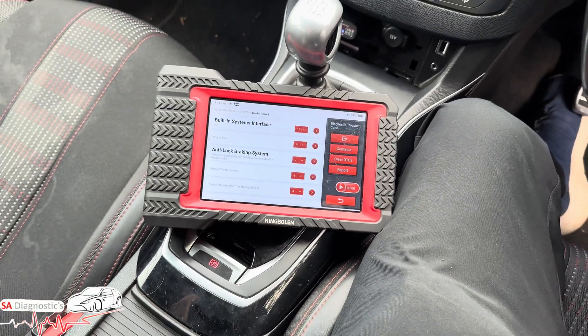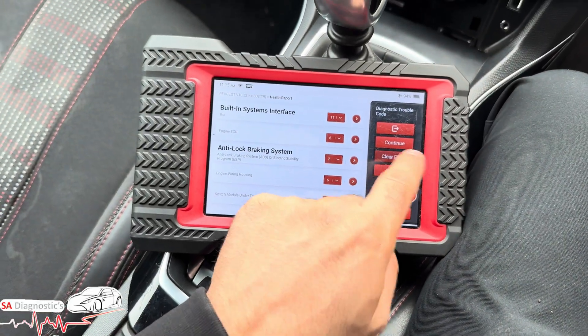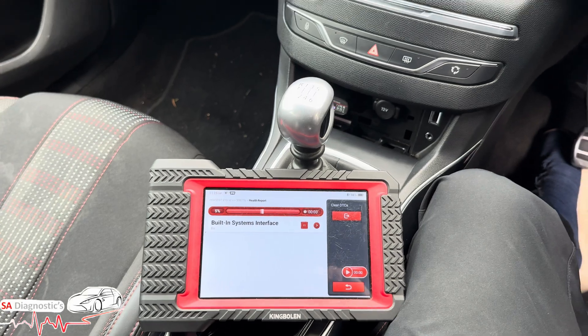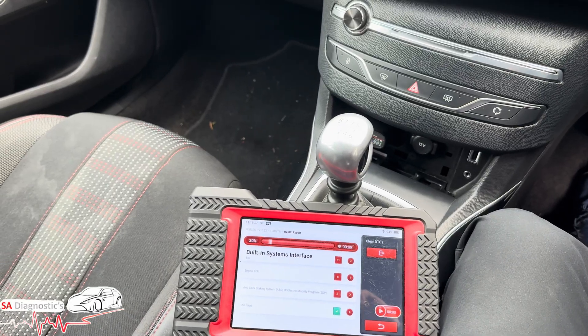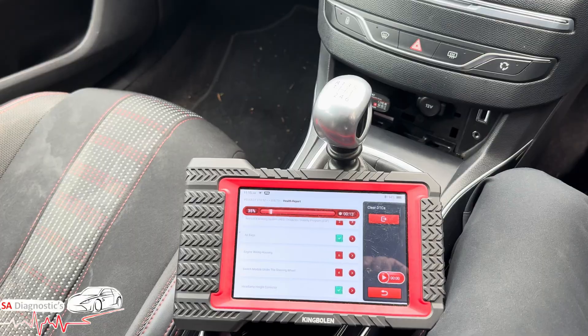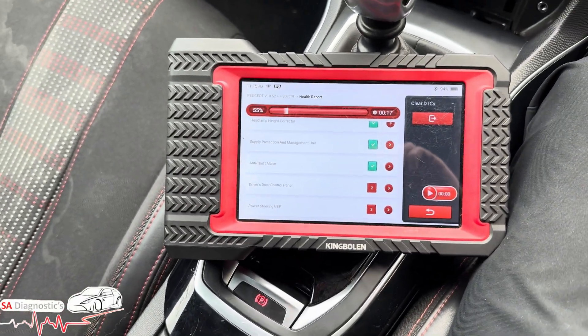The other alternative is a remap — I know people who remap and clear it, and that's it, no more AdBlue required to top up. But that's down to you. It's going to clog the DPF and cause other components to fail such as the EGR and DPF — they'll just go one by one. So if you can do everything original, that's the best option.